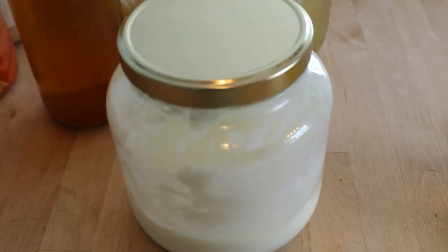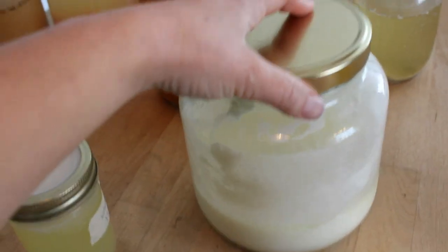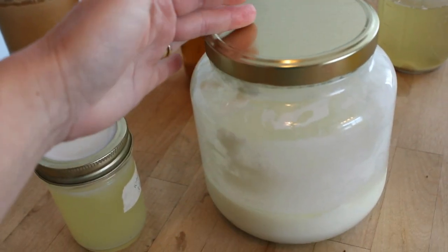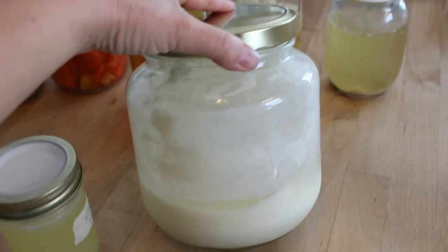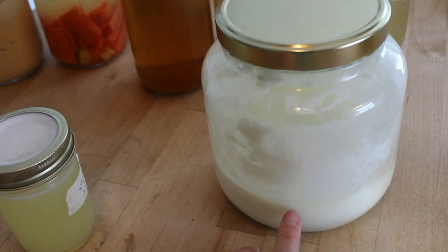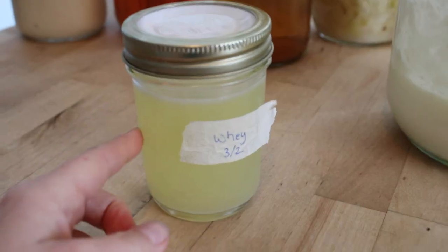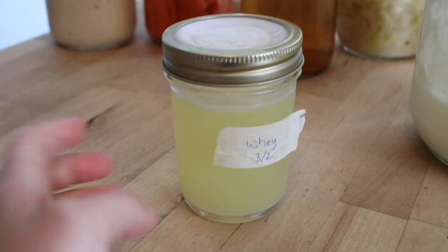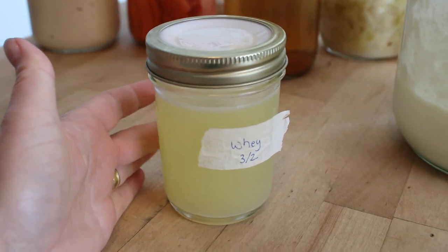Yogurt is also a type of fermentation. We've been making homemade yogurt regularly for a few years now — I make half a gallon at a time. When you make homemade yogurt, whey comes off of it. Here's some whey, though this whey actually came off of some cheese-making I did, not this yogurt.